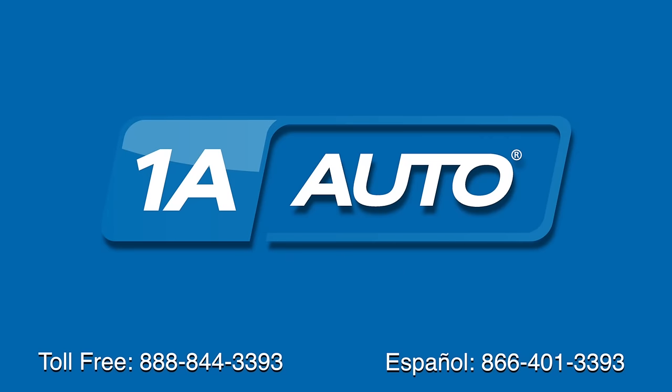Thanks for tuning in. We hope this video helped you out. Next time you need parts for your car, please visit 1AAuto.com. Also, check out our other helpful how-to as well as diagnosis videos. See you next time.